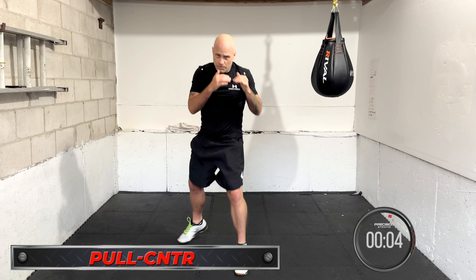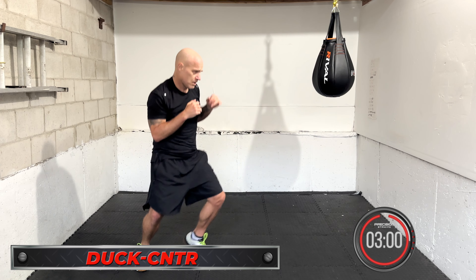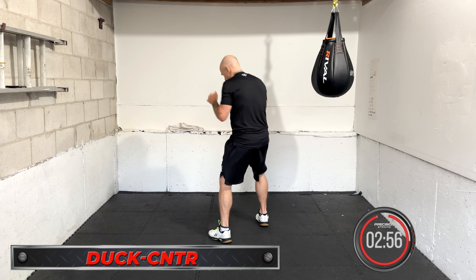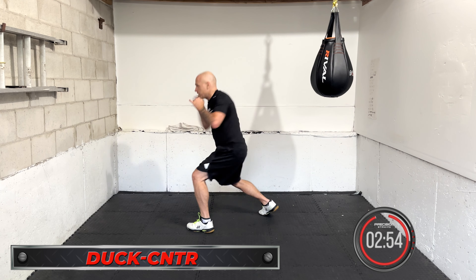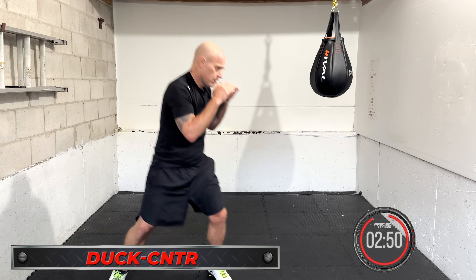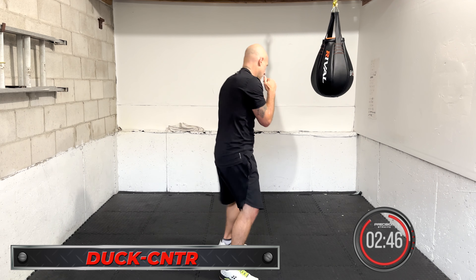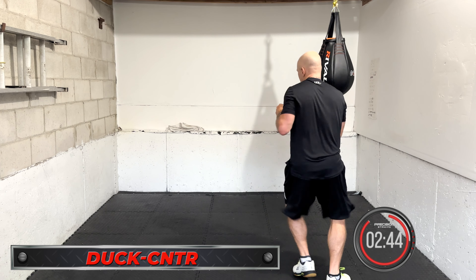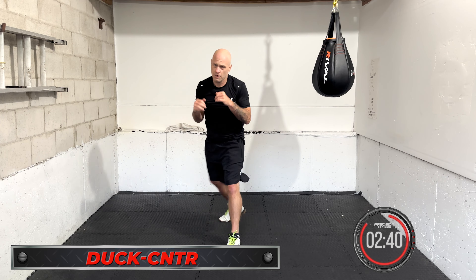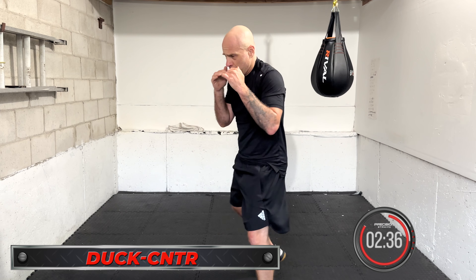Coming up is duck counter. Duck counter — you get under the shot, you come back up. Then the other side — duck and you come back up. Keep working it as many as you can get in there, but move and breathe in between if you need a little break. Make sure you're looking forward, chin down — you don't have to be looking up necessarily, just looking forward.